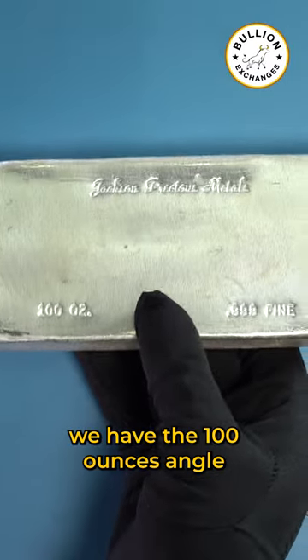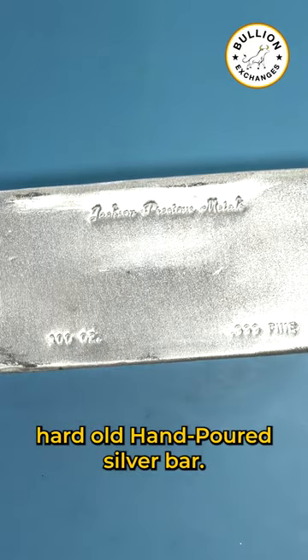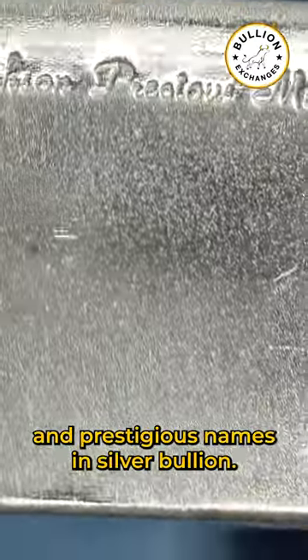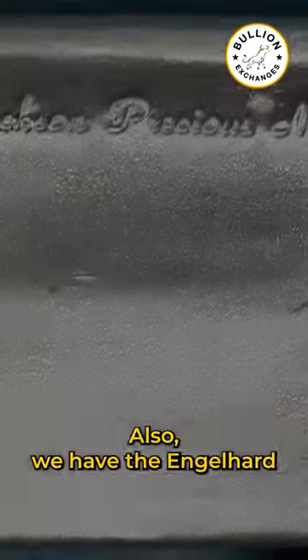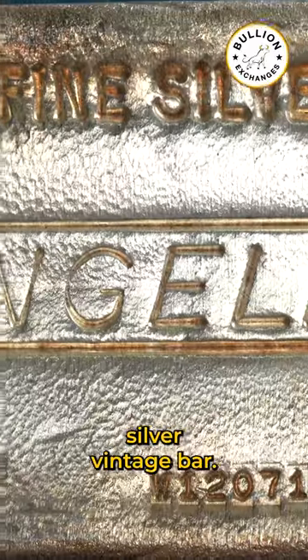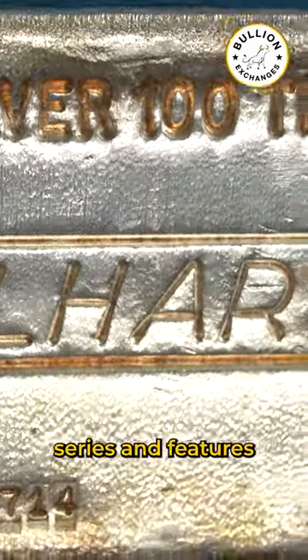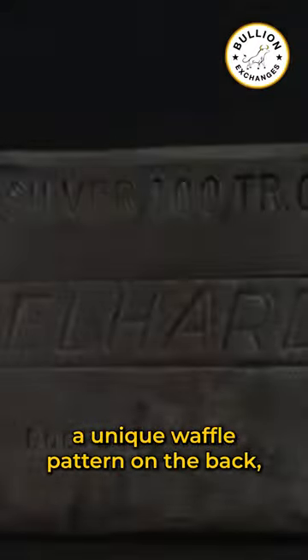Next we have the 100 ounce Englehard Old Hand Poured Silver Bar. This bar is a product of Englehard, one of the most iconic and prestigious names in silver bullion. We also have the Englehard Silver Vintage Bar. This particular bar is from the 6th series and features a unique waffle pattern on the back, adding an extra layer of texture and interest.